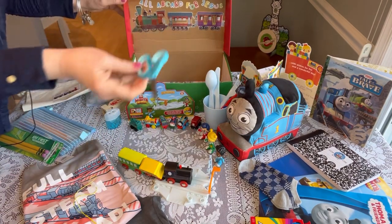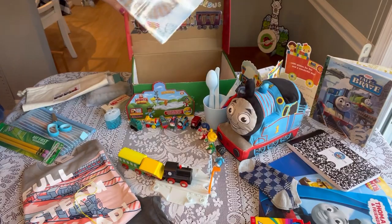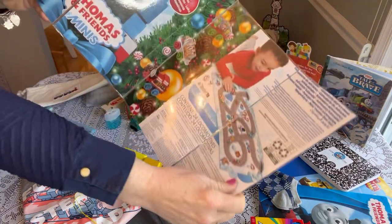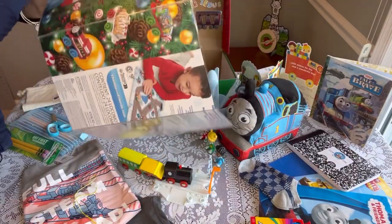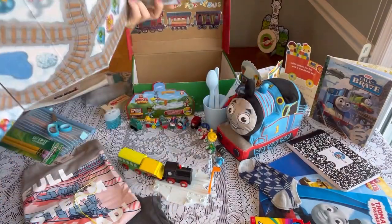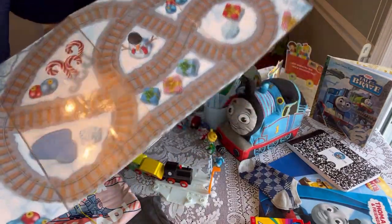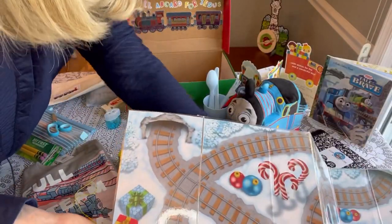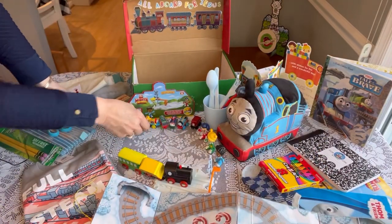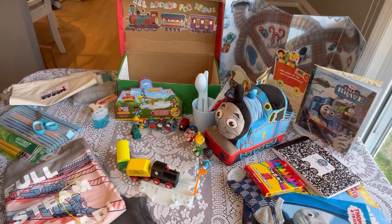He has a pair of scissors. And finally, on the bottom, I used the packaging from the advent calendar that the trains came in — I cut it to fit a standard shoe box and laminated it so it folds open and shut. It becomes a full train track play map he can use to run all his trains on.